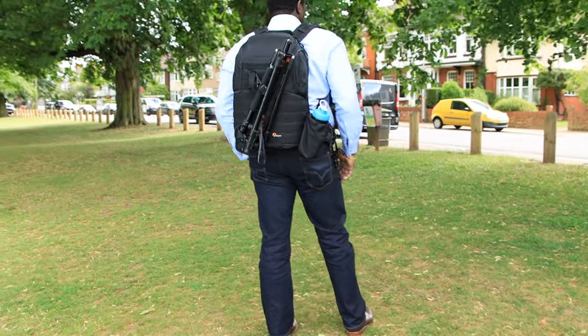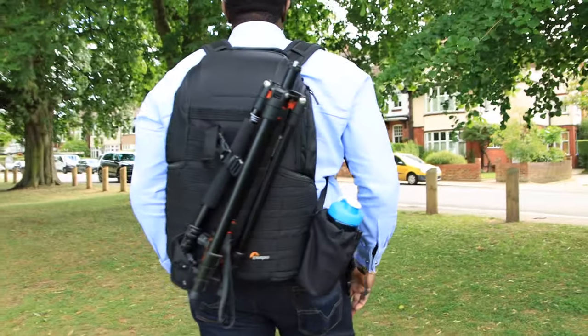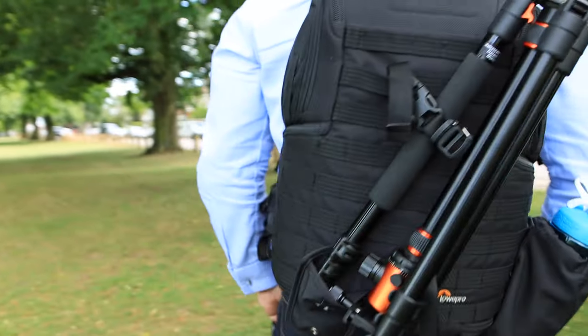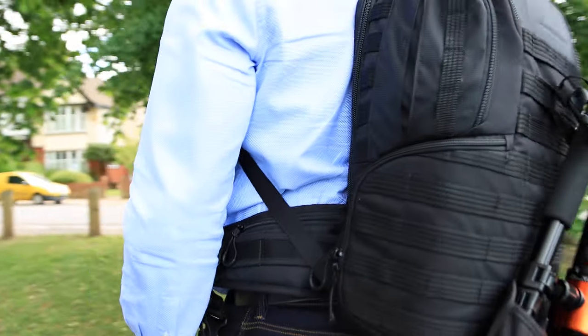Number two, this backpack is also really good because it's padded. So if your bag drops on the floor, you're guaranteed that none of your camera equipment is going to get damaged. Not that I'm encouraging you to drop your bag, but your camera equipment and laptop will be secure with the padding on the bag.